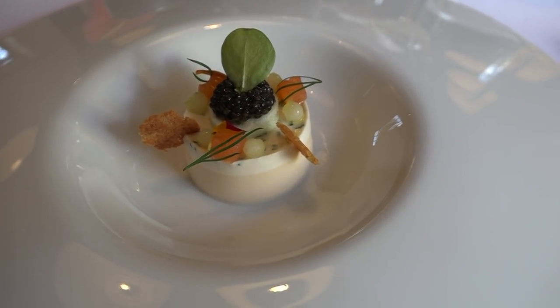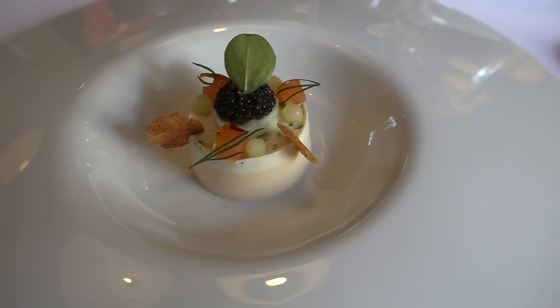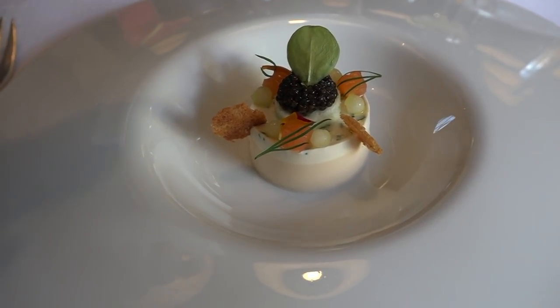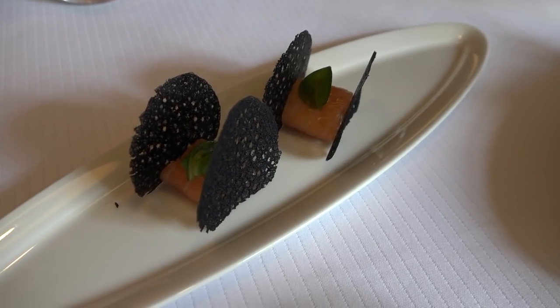Madame, monsieur, on va débuter donc avec un appareil à crème prise légèrement fumée. Avec ses billes de concombre qui vont rapporter la fraîcheur. Le fameux caviar d'Aquitaine posé sur le dessus. Avec des petits croustillants de pain. Citron avec un coulis mâche qui va rapporter le côté assez doux. Au milieu, un sandwich de dentelle à l'encre de sèche et saumon fumé.